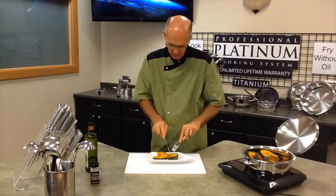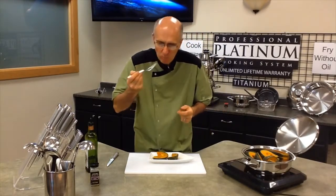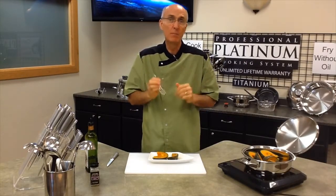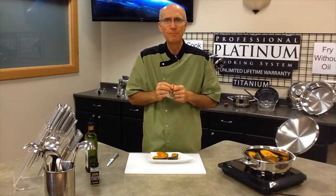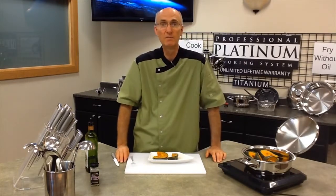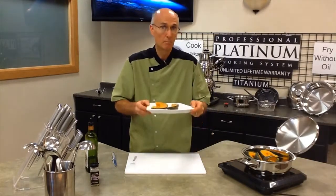Let's go ahead and taste a little bit of this. Cooked perfect, skin still on — awesome flavor. So that's kabocha squash cooked in platinum. If you have any questions about your platinum cookware, give us a call at 801-679-4227, and check out our website at platinumathome.com. This is Chef Dave — bon appétit!